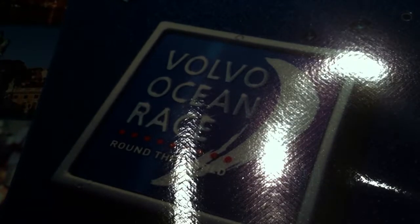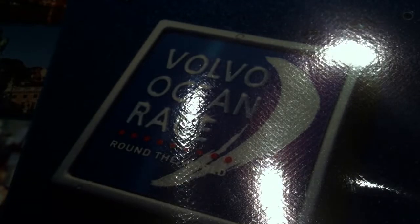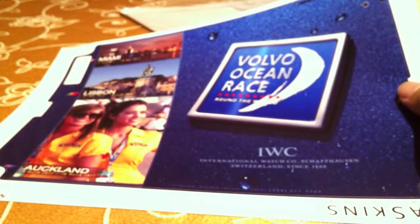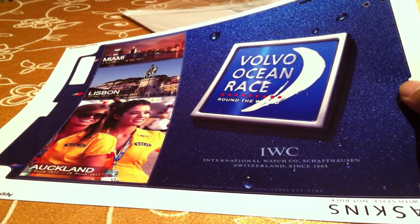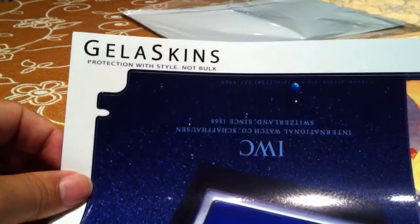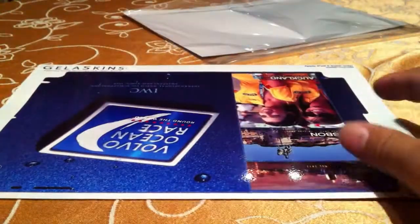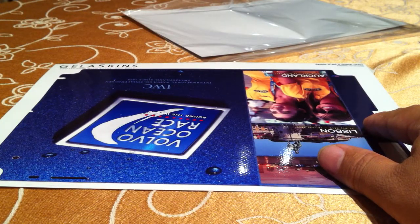You can kind of see the diamond texture to the skin itself a little bit as I rock it back and forth, but I think either one you're going to be really happy. Certainly, now that I've had a chance to see this Gelaskins product and use it, I would definitely recommend them. So check it out — Gelaskins.com. Get your skins there. Create custom ones or buy a number of skins they have already pre-printed and made available.